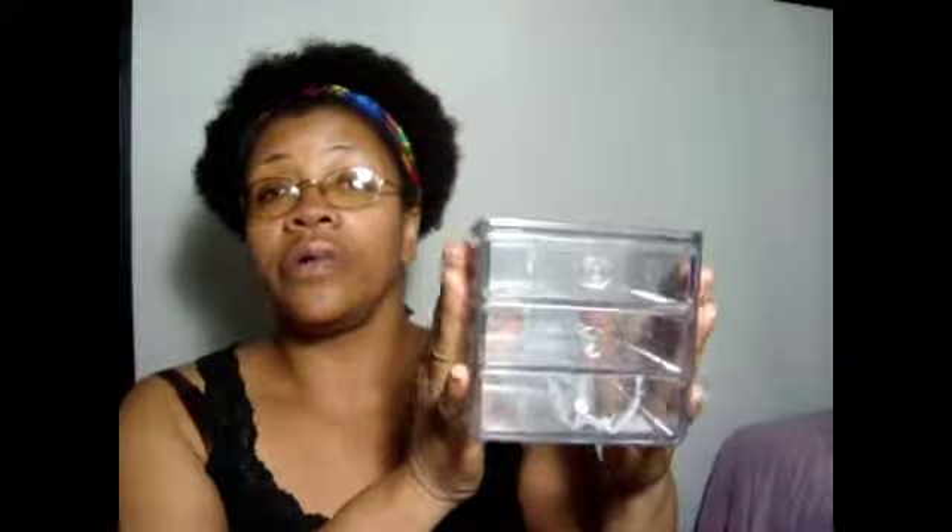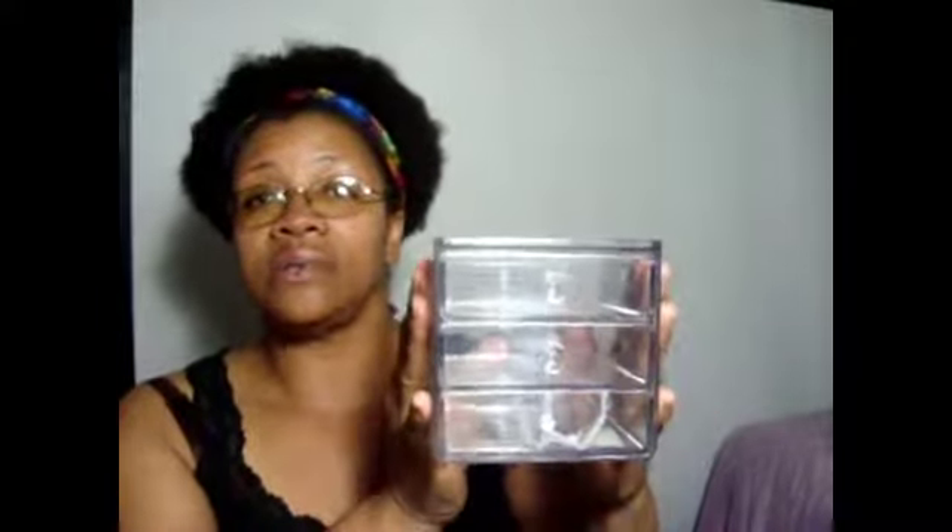Those two things — I might as well take the third thing out too even though it's not part of the haul. I got this little clear acrylic case from Ross as well. It was $0.99 because it had been broken, and all the pieces were here, so I went ahead and paid the dollar for it. I glued it back together and it does what it needs to do for me. Those were the things I got from Ross.